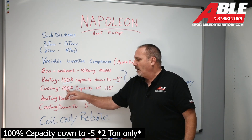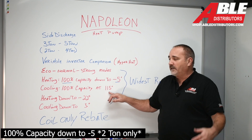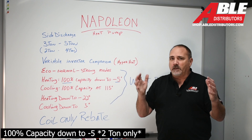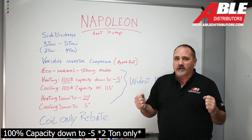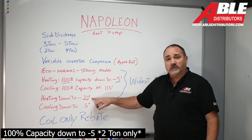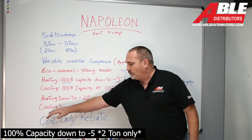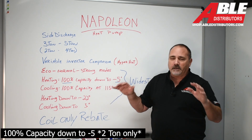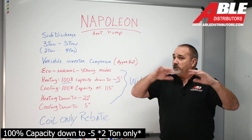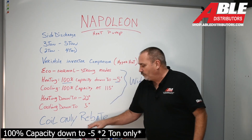Heating: 100% capacity down to minus five — unheard of, monster. Cooling: 100% capacity all the way to 115 degrees outside — again, monster. Heating down to minus 22. If you're keeping track, that's just like a Bosch mini split, just like a Mitsubishi mini split. Truly amazing in an outdoor unit and an A-coil. Cooling down to five degrees — probably not low enough for a server room, but low enough for every other application you could think of.